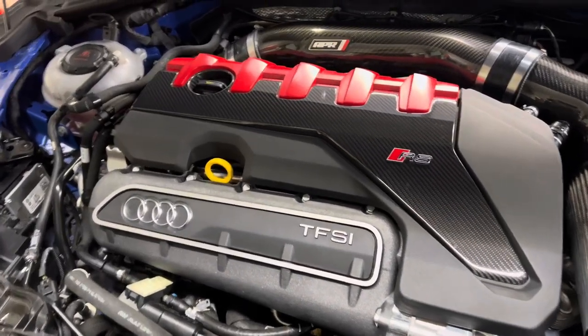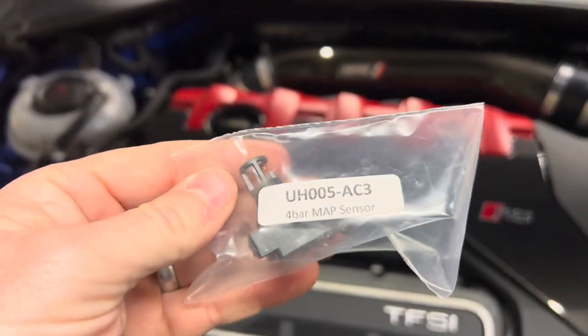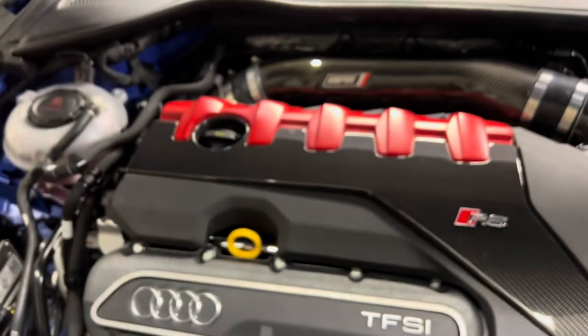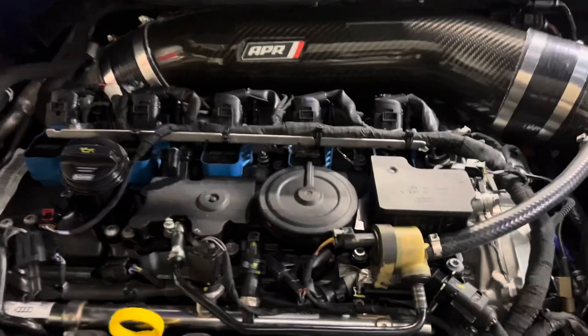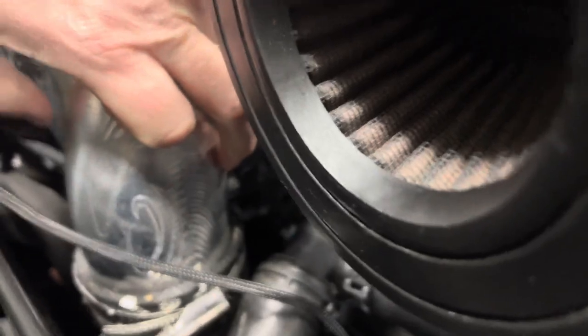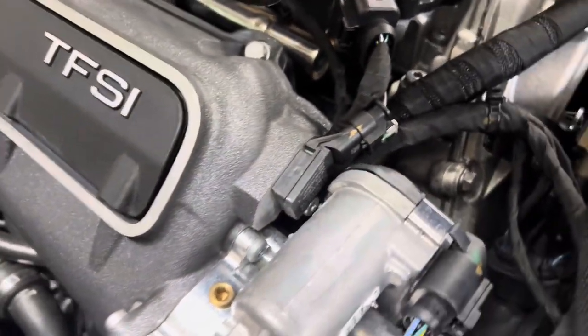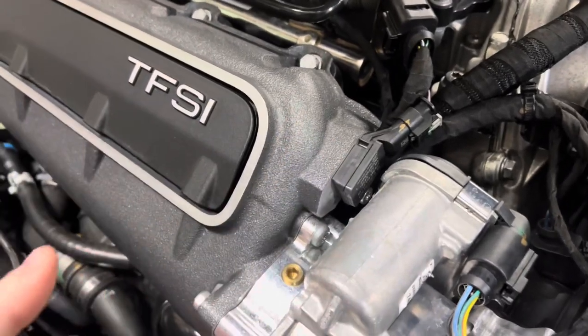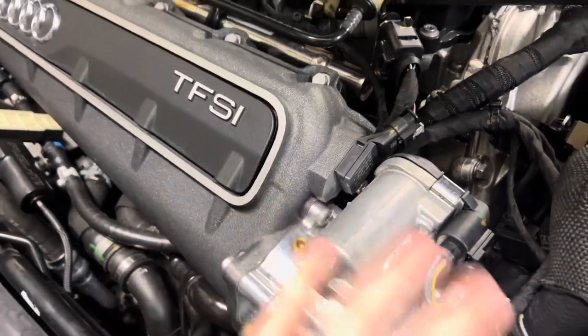This is a fairly easy install. I'll be installing the Unitronic MAP sensors — there's two of them. One is behind the throttle body inlet and then there's one up here. Unfortunately, the way this is set up, you have to remove the whole upper intake manifold in order to take all of this apart.